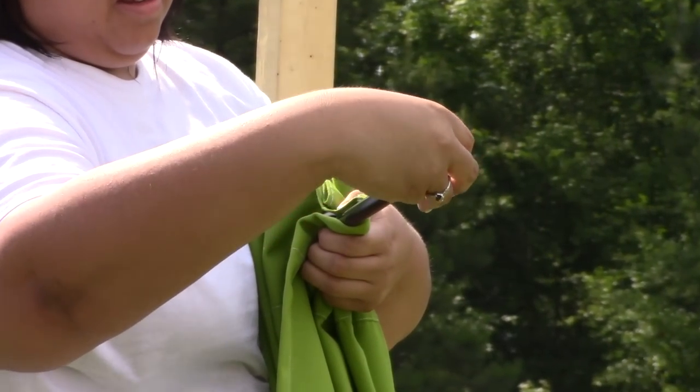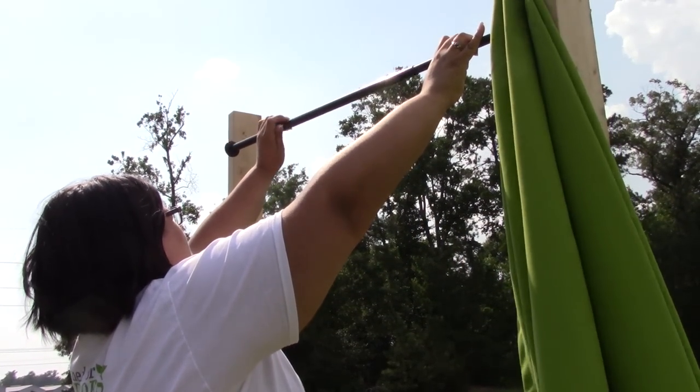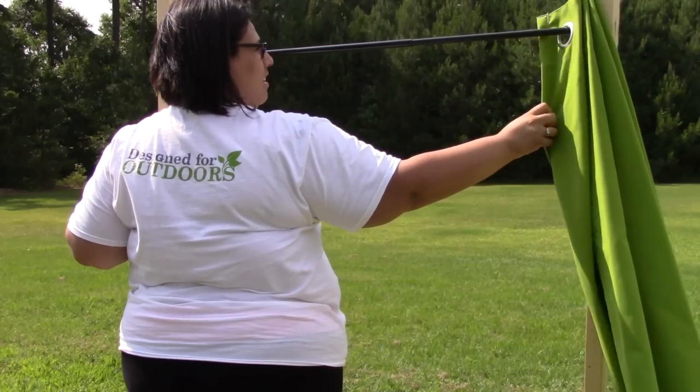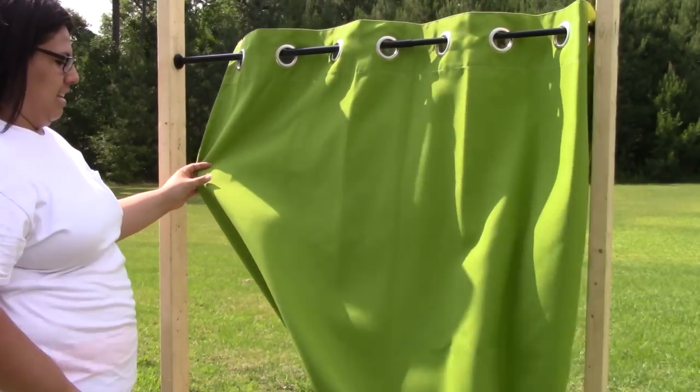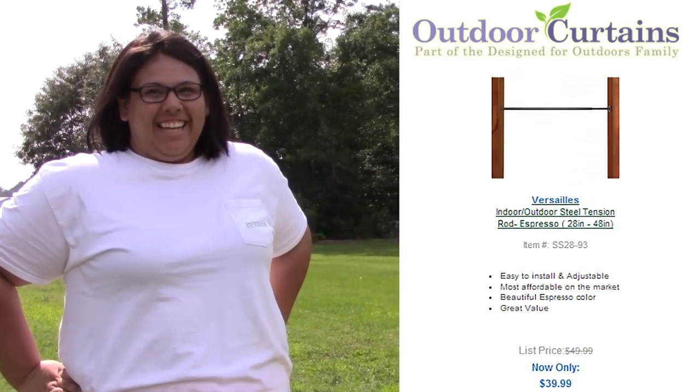Simply remove your complimentary finials, attach your curtain panel, and install them just as you would a shower curtain rod. Our OutdoorSafe tension rod is available now at OutdoorCurtains.com for $39.99 with free shipping in a neutral espresso finish.